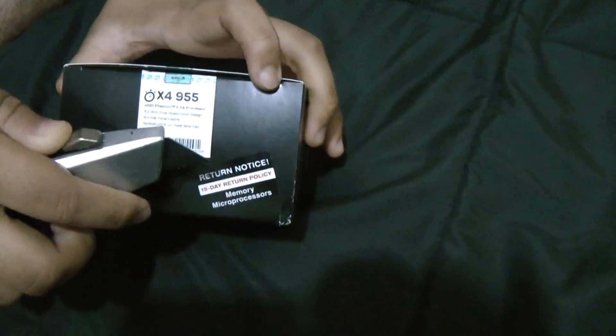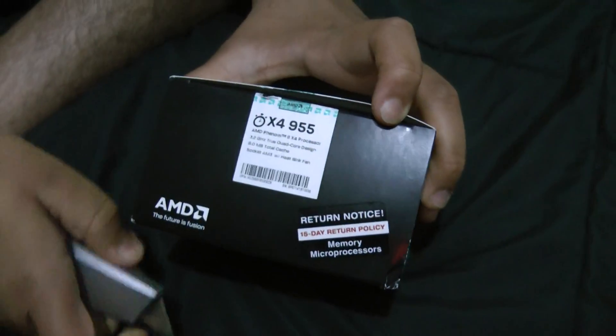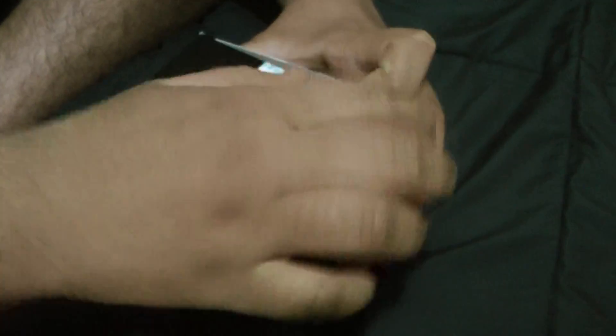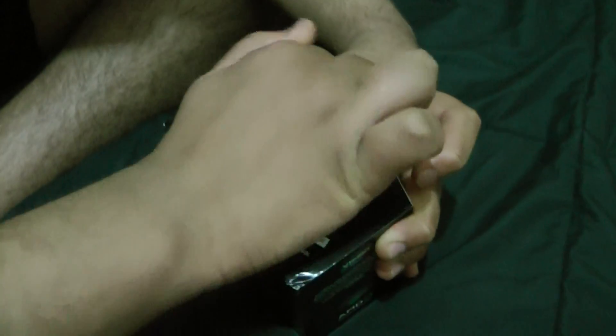As you can see, I just opened it. It says 15 days return policy, so I don't think I can return this anymore. I will be putting this with an MSI 878 Fusion motherboard, hoping to clock it to around 7 GHz with a Corsair 870 Hydro Cooler.